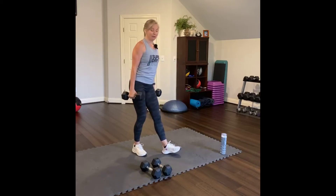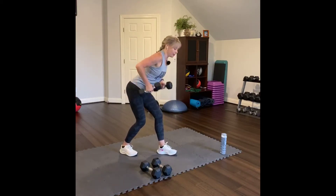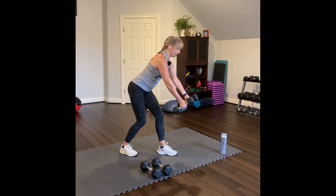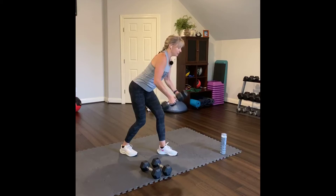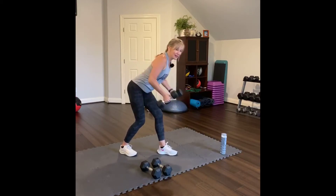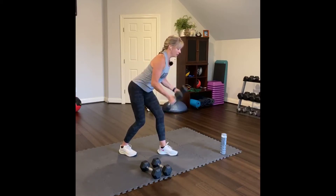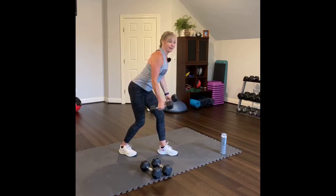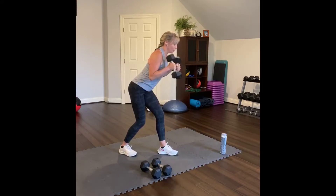Bicep curl with a bent over row. One foot forward, one foot back, and then hinge forward. Bring the weight in front of the chest and pull it up and down. Just the bent row. Four, three, two, and then one. And now curl — curling at an angle, hinging forward, abs in. Two, one.